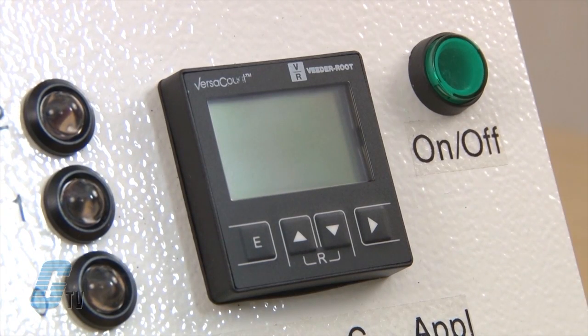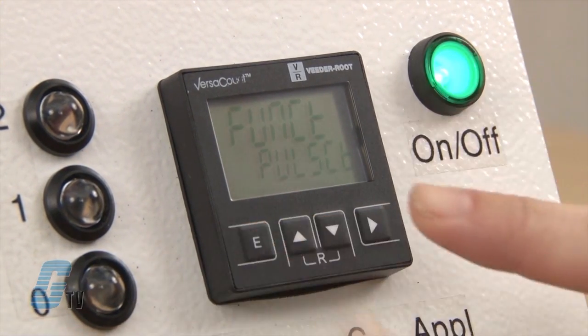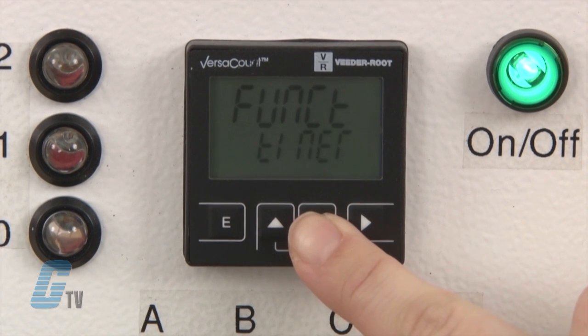To program standard function, I hold the E key and the up key while the device is powered on. I can set to pulse counter, tachometer, timer, shift counter, or batch counter.